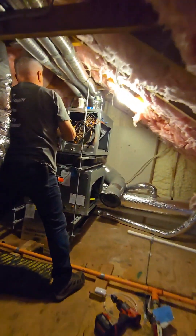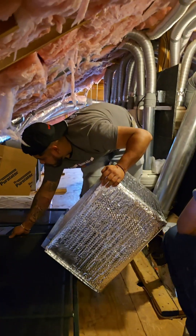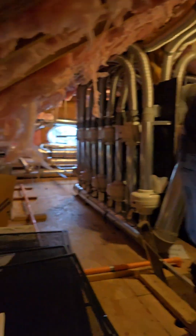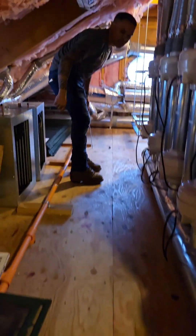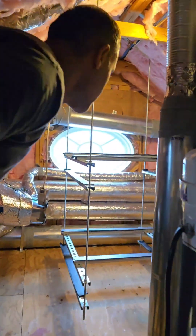Up in the attic we've got some air handlers hung and an ERV. We could probably fit five or six more guys up in this attic — and it's not a super hot day. Here's a nice rack for two air handlers.